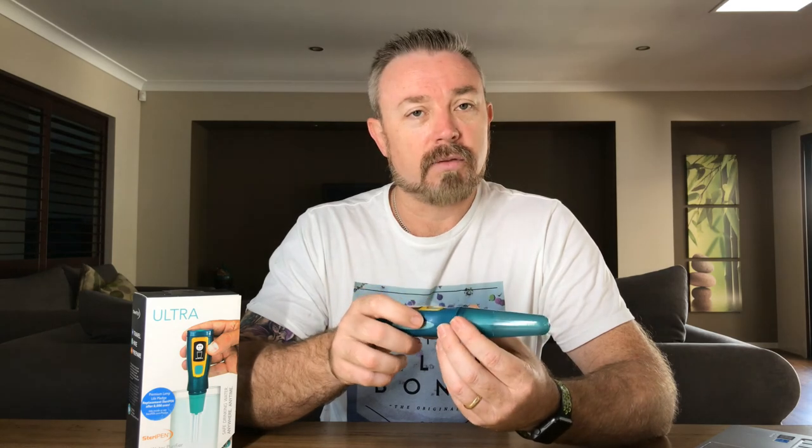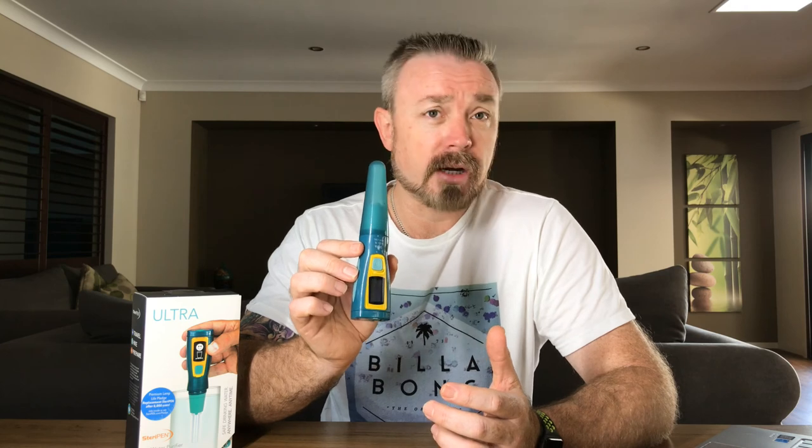After that little test, I can definitely say that the SteriPen Ultra does work — it dramatically reduced the amount of E. coli that grew in the treated water compared to the untreated. Hopefully when we take this little device on our Asian trip, it'll look after us and keep us nice and healthy. Until next time.